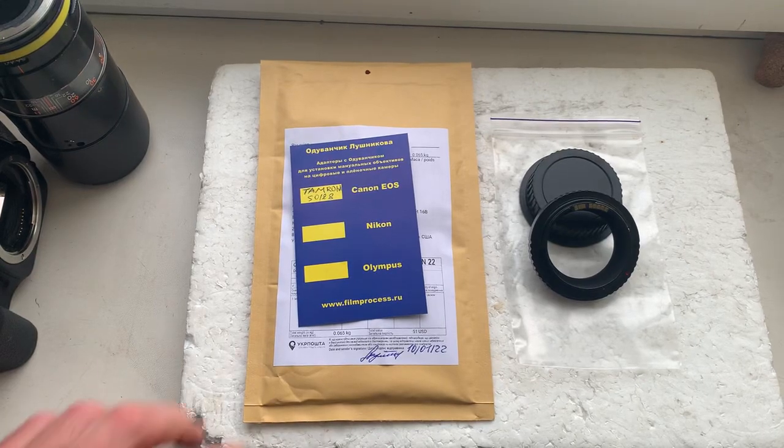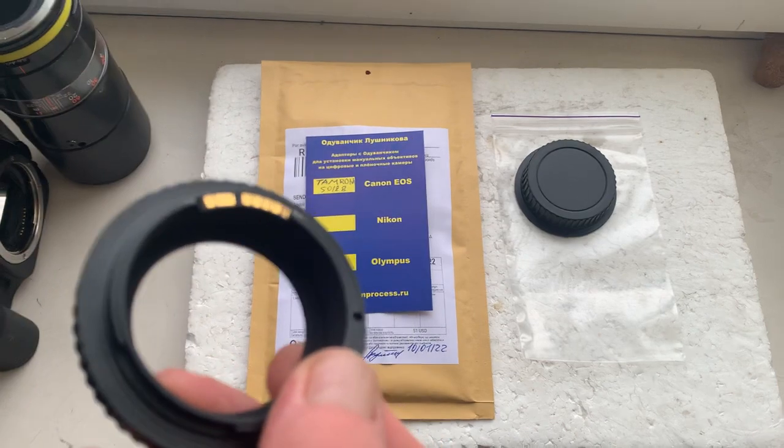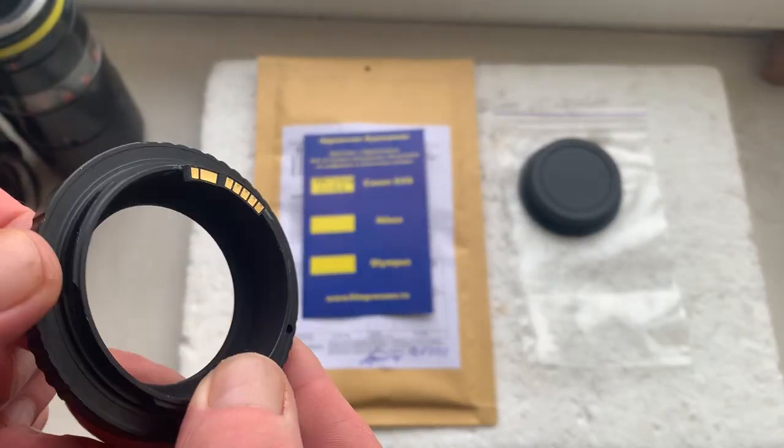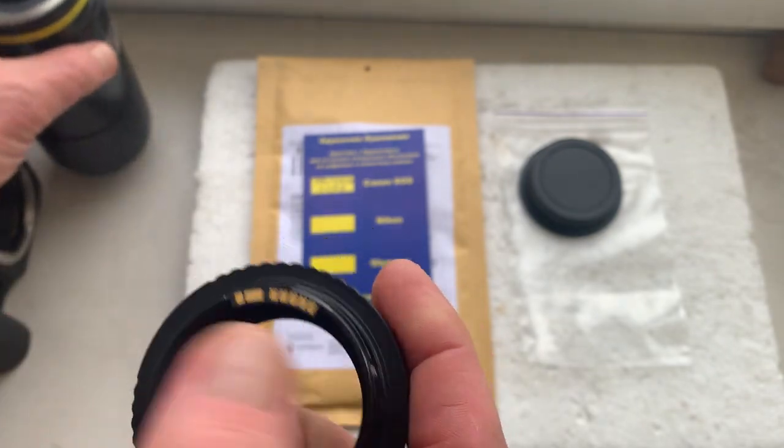Hello Bruce! This video is about your Tamron adapter to Canon adapter with the Nd11 chip. Now I'll check the adapter with chip in my camera with my testing lens.